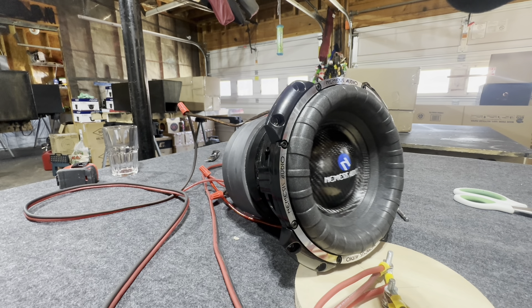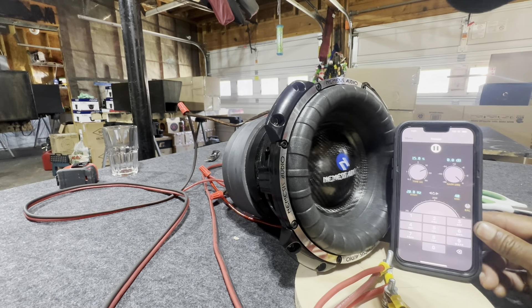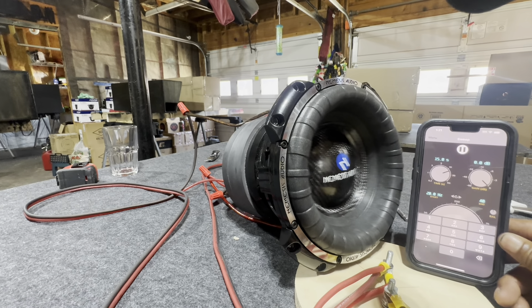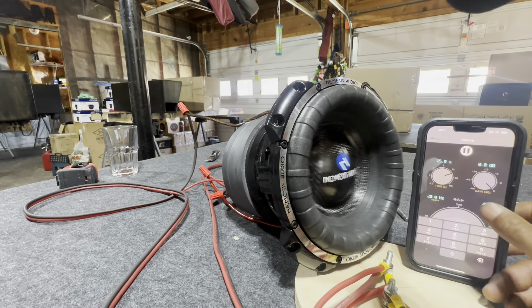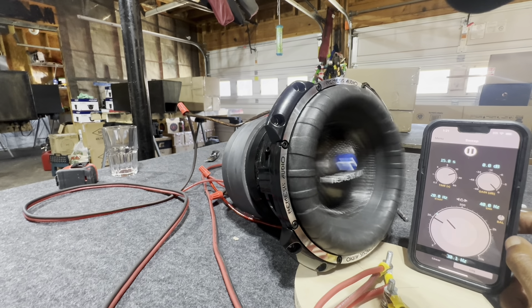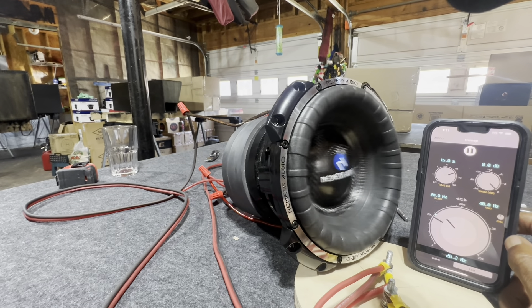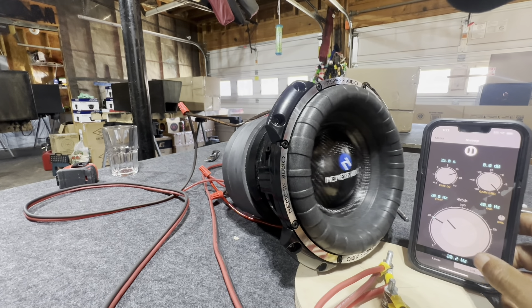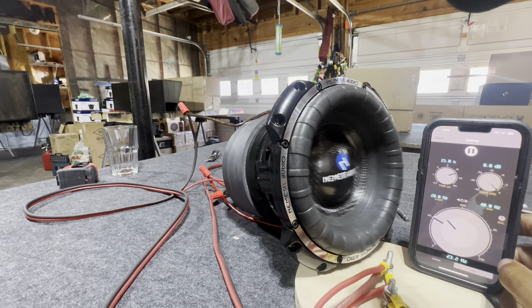Now let's go from 20 hertz to about 40 hertz — pay attention to the surround, that's what I want you to pay attention to. Start off at 20. You can see it counting up and down there. Right here at the screen — 20 hertz — now we're going back up. This is all clean power.